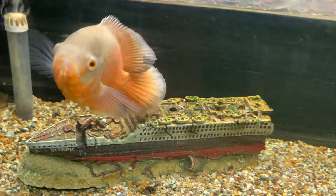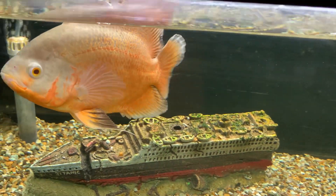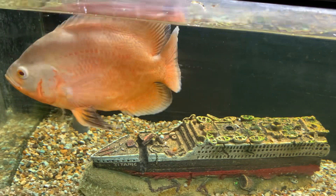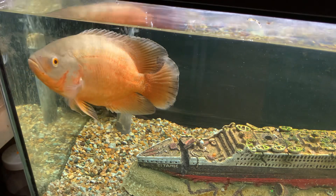I'll get the tripod put in front and get the food, and we'll do that. I'll probably film the flowerhorn first. Yeah, we'll do that. Thank you.